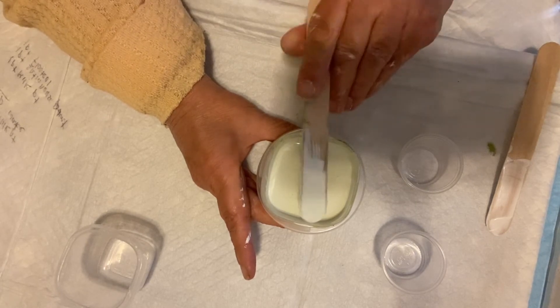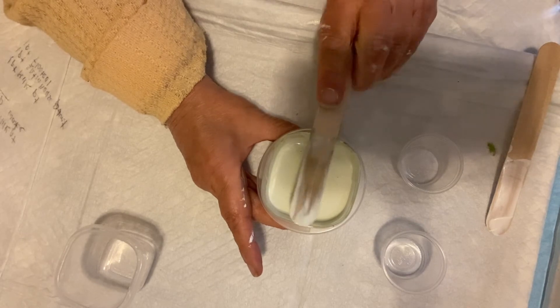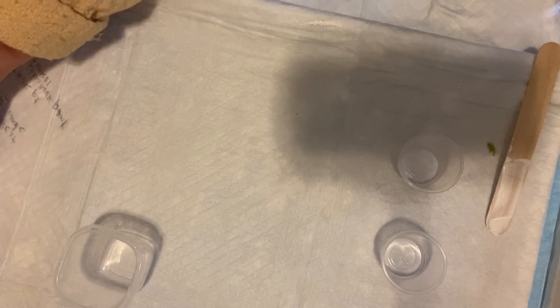So that is my milk paint recipe. Very easy. And I'm just going to put this aside.